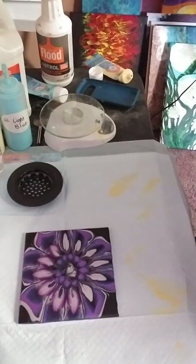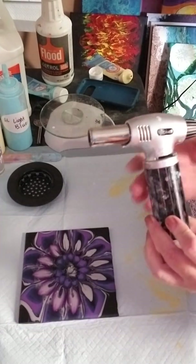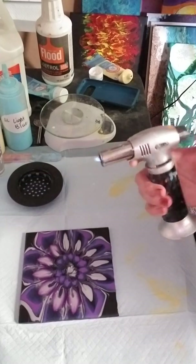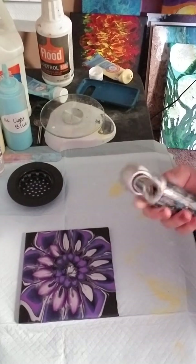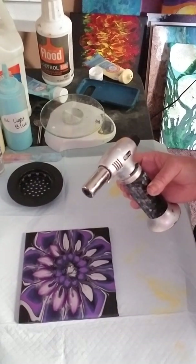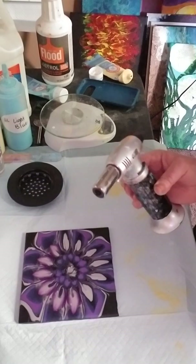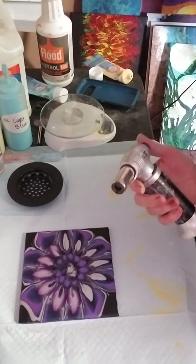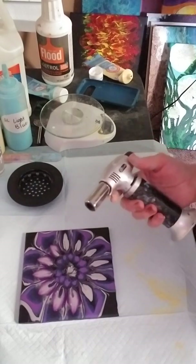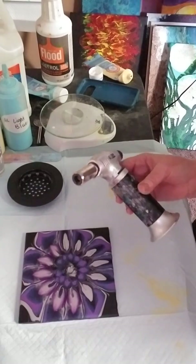One other thing you'll want to purchase — not a must, but in my opinion I would not pour without it — and that is your torch. It's just like a crème brûlée kitchen torch, very easy to use. I got this one on Amazon. Christina Welch and Gina both have Amazon shop links where they have torches they use, so that's a nice place to shop. I think this was $12, so not a big investment.